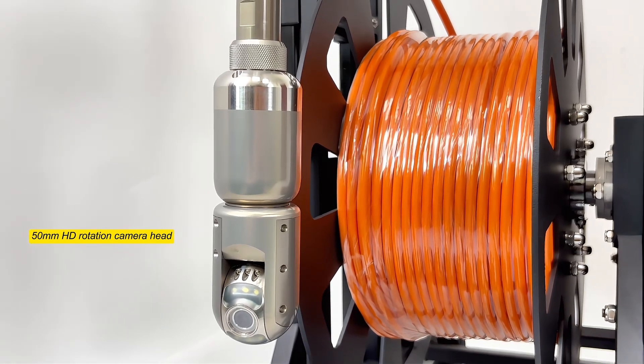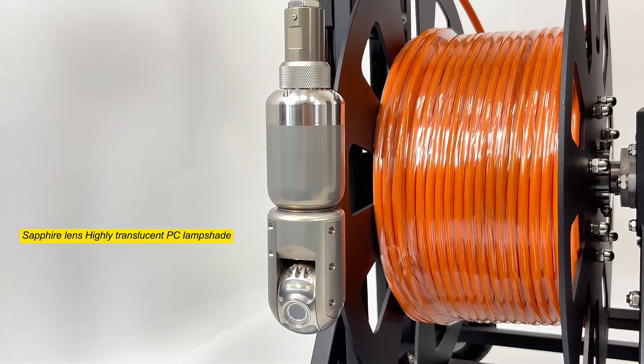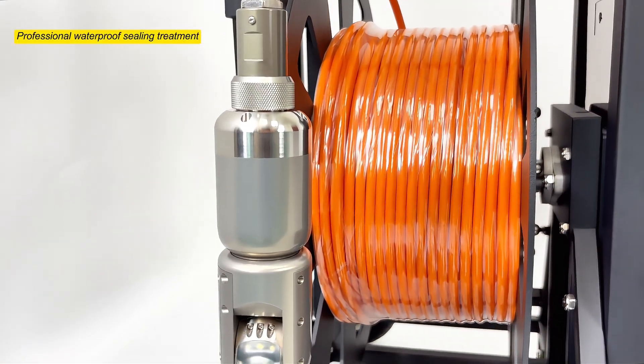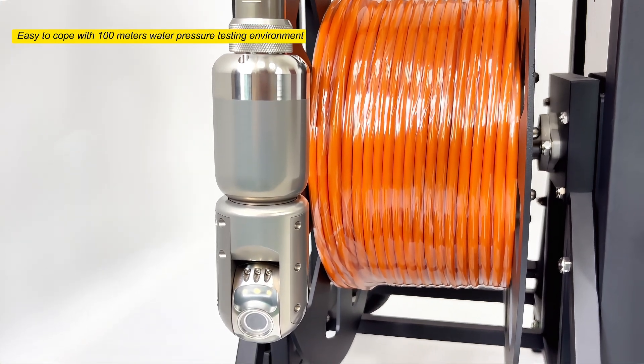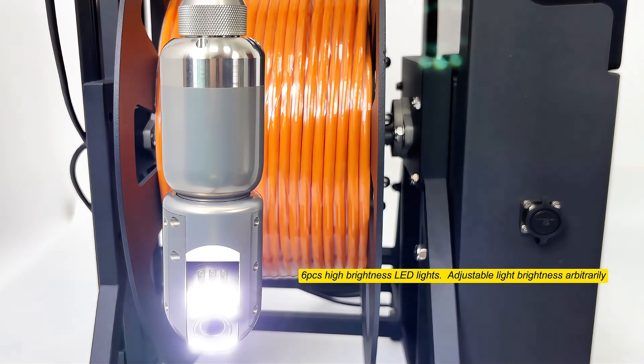50mm HD rotation camera head. Sapphire lens with highly translucent PC lampshade and professional waterproof sealing treatment, easy to cope with 100m water pressure testing environment. 6 high brightness LED lights with adjustable light brightness.